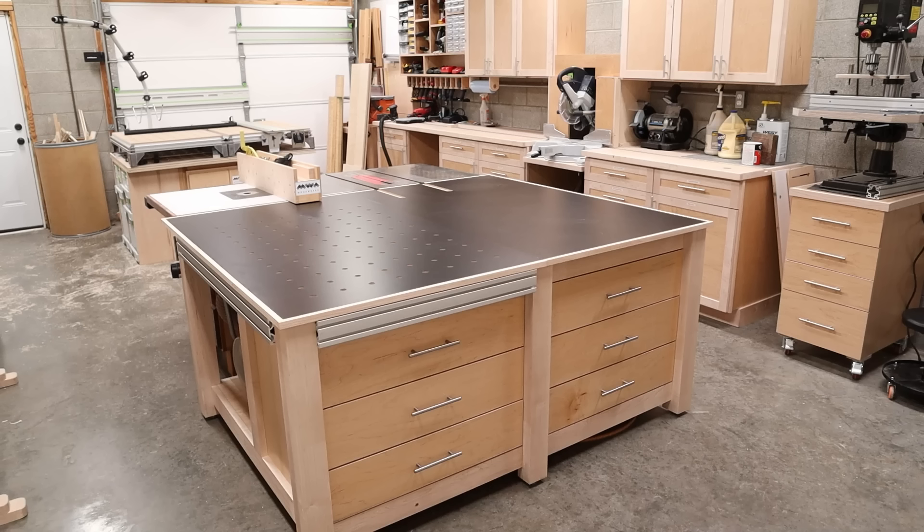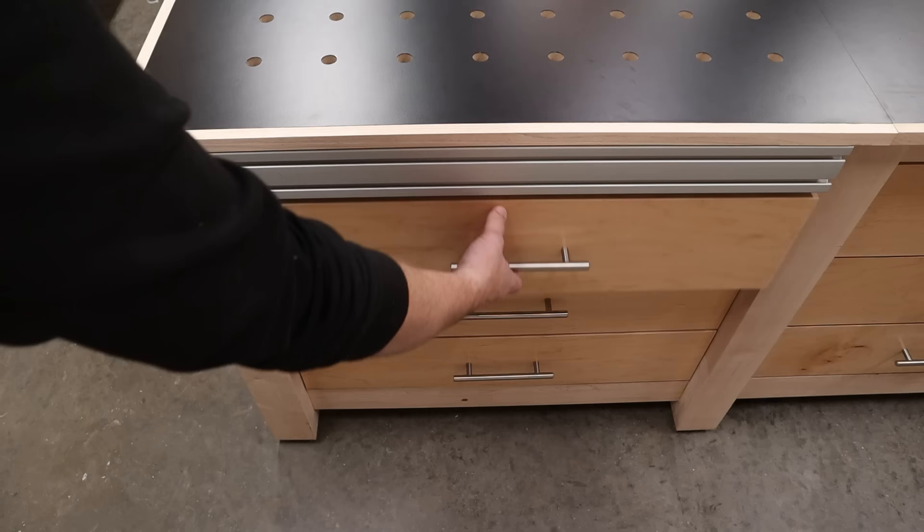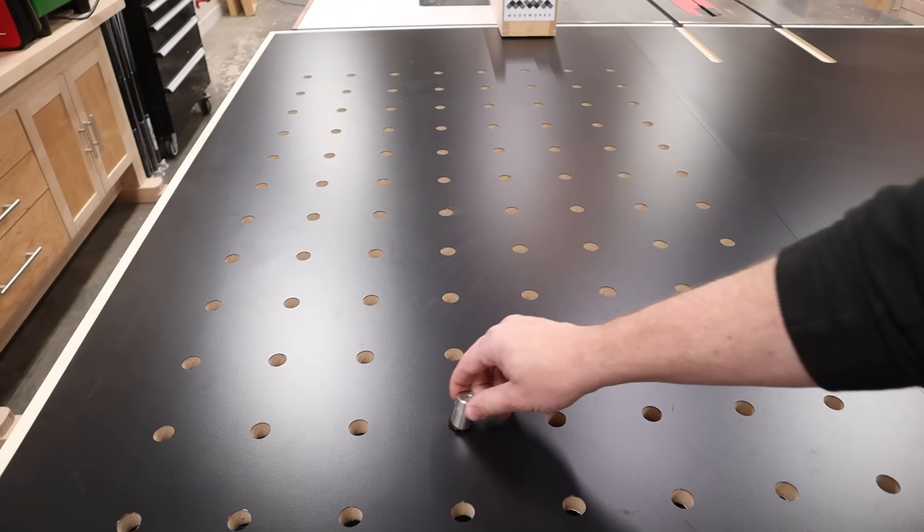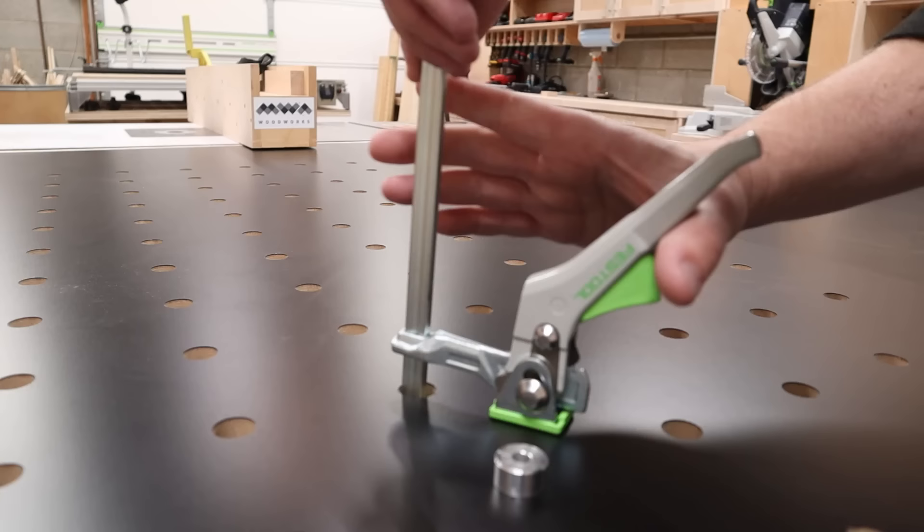Hey everybody, today is so exciting because I just finished up an epic shop project. For years I've needed a proper outfeeding assembly table and this one is packed with features. It's got a ton of storage for organizing small and large tools, aluminum rails for work holding, and on top of that a huge work area with an MFT style dog hole grid. There's a lot of work to do so let's get going.